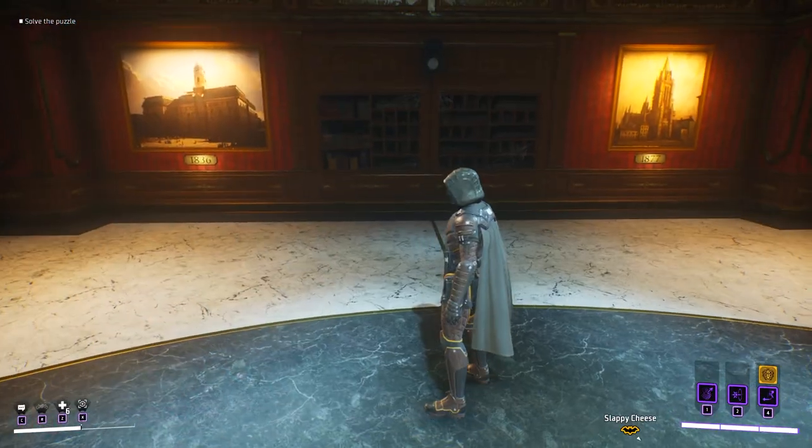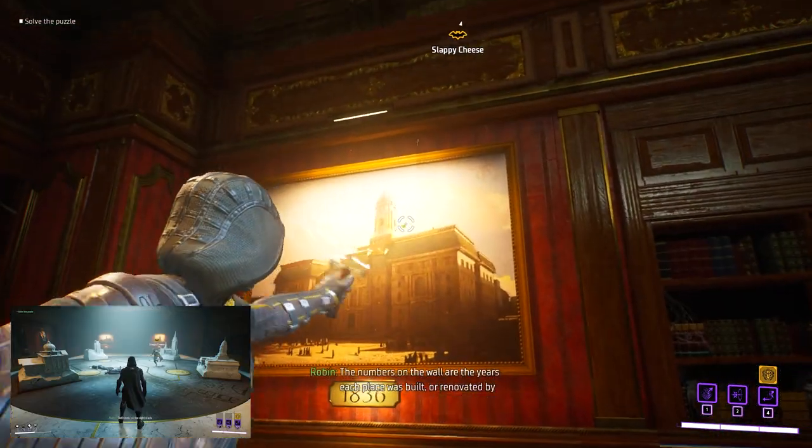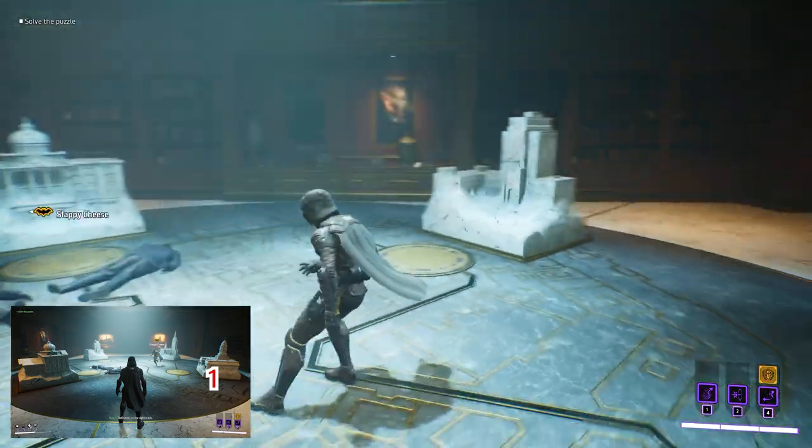The way this works is that there are paintings with the years that the building was made below them. The first one is 1836 — it looks like this. It's the first one on the right as you enter this room.